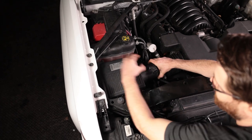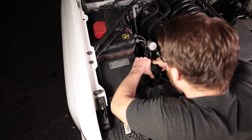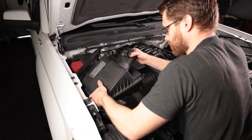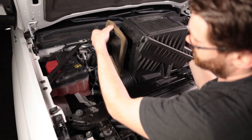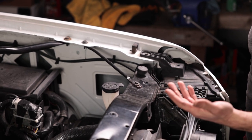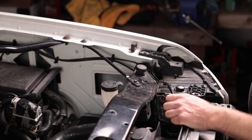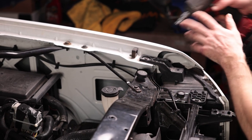Pull that hose off and this is just going to pop up and out. Now all the bolts and nuts that I'm removing, I already went ahead and pre-loosened them by hand. I never like to use a power tool on something when I don't know how tight it is. Always loosen them up a little by hand first, then you can take your power tool and finish it up. I'm going to remove the 10mm here and loosen this one so we can swing this arm out of the way as well.